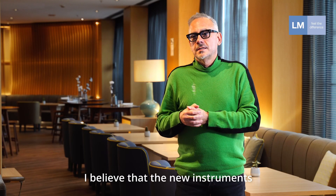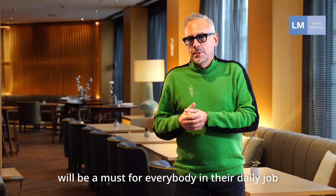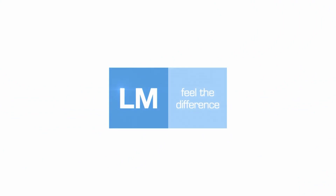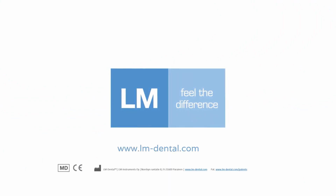I'm proud to understand that there will be a kit for everybody for their daily job. Please see that in the next video.